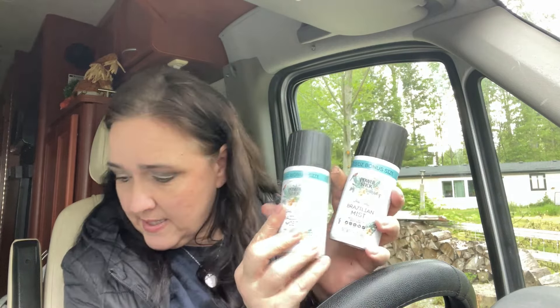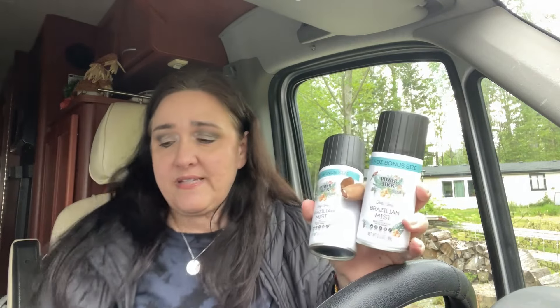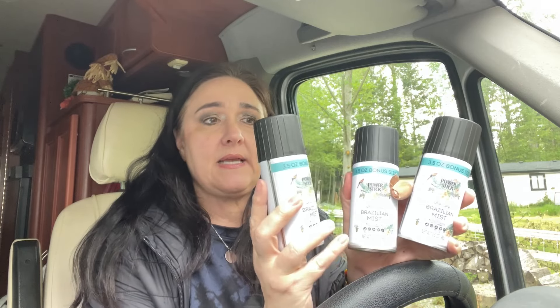This is the first time other than one other store that I've seen a Sol de Janeiro dupe, and I've never actually bought the real one, but other people told me this does smell like it. I bought three at another store when I found them, and this time I got three more — I might give some away as gifts or do a giveaway. I got one for my niece and kept some for myself. If you're interested in a giveaway, leave me a comment!